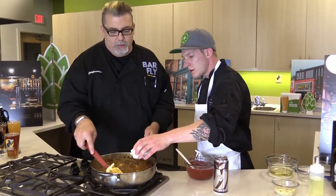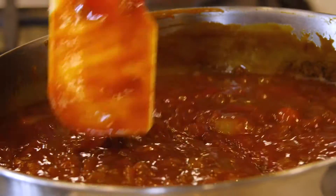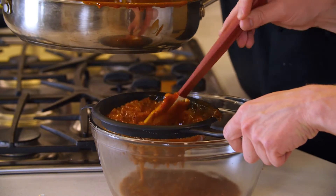A little Worcestershire for saltiness, and we'll have our tomato ketchup. After your barbecue sauce comes up to temp and everything is melded nicely, we're just going to remove the onions and garlic, because we've already taken out all their flavor.